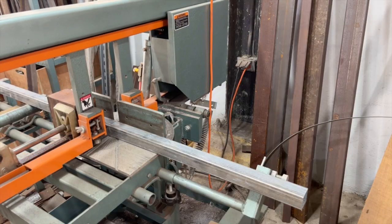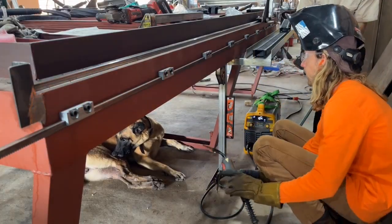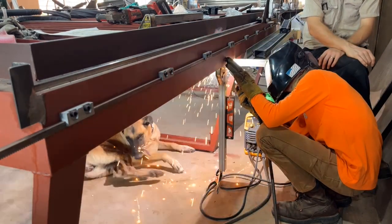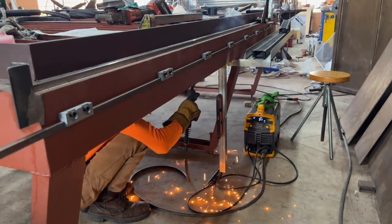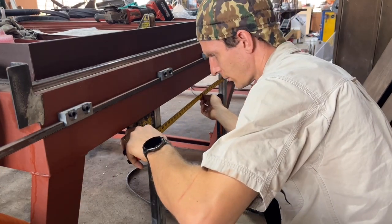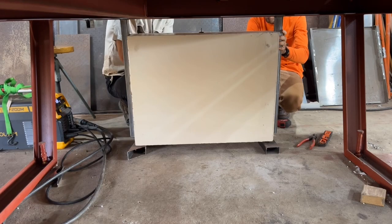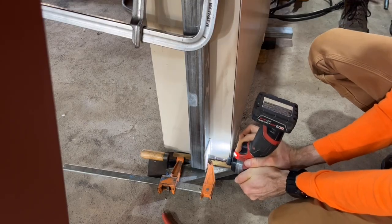Using the Ellis bandsaw to cut some inch-and-a-half square tubing to make supports for the main control panel — our dogs sure do like to be around the metalworking process, though sometimes a little too close for comfort. We ended up moving the position of the main control box because the wires weren't going to be quite long enough. It made more sense to put it underneath where the e-chain trough runs, so we simply cut off the pieces of tubing and moved them down to the other side.